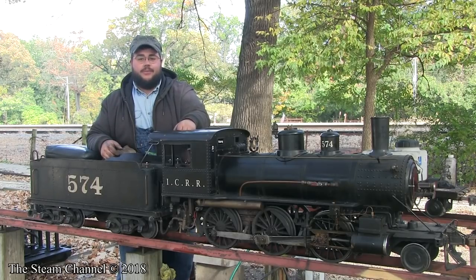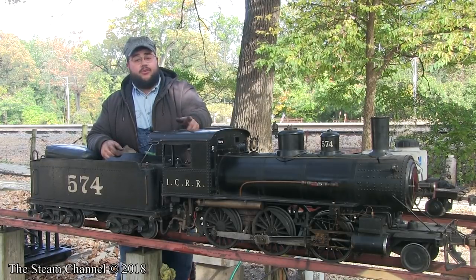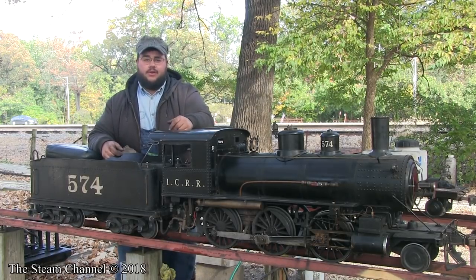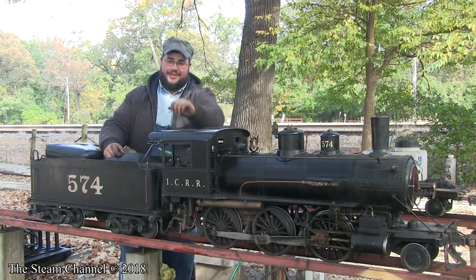Thanks for watching this video on the Steam Channel. We hope you learned something today on how to shut down a locomotive. If you enjoy these videos, be sure to subscribe to our channel and like the video — it really helps us out a lot. My name is Blake Michaud, you're watching the Steam Channel, and we'll see you next time.